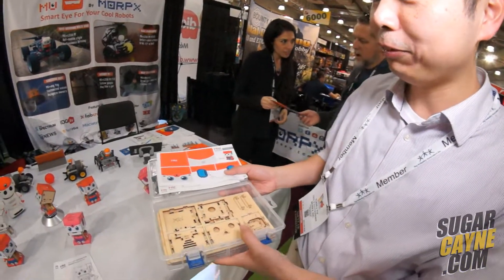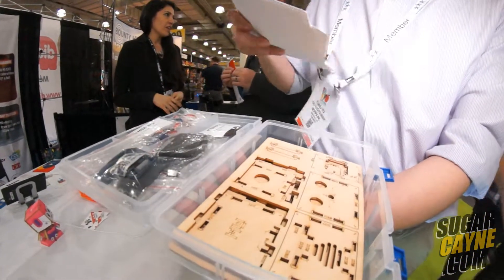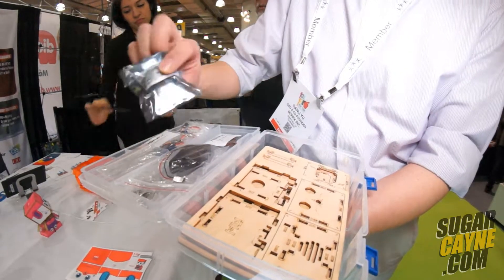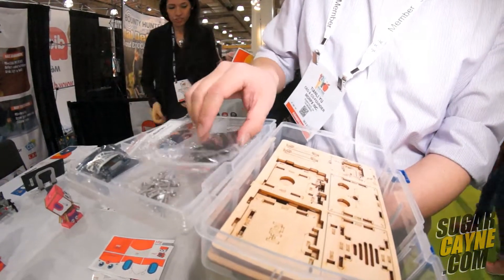This is the box for the Moo Space Bot. It has the wood pieces, and these are the components for the base. They have this vision sensor module — basically the central controller for the robot — and other electric components like servos and the battery box.